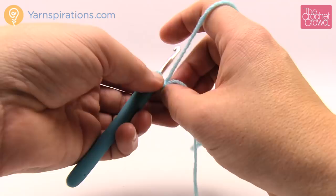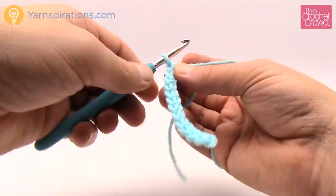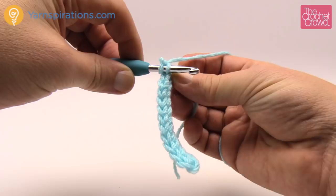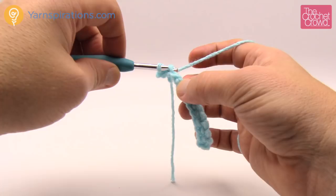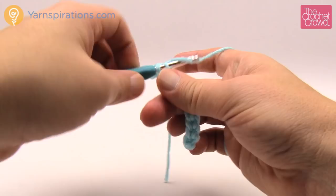The trick to this is once you get to the end, it's how you turn it. You don't want to turn it like this. For this particular project, you want to just chain up one and come in sideways to the first one like this and slip stitch, then manipulate it in your hand. It's the easiest way to get started. Just continue and go into the back loop only every one you do. That's all this is.